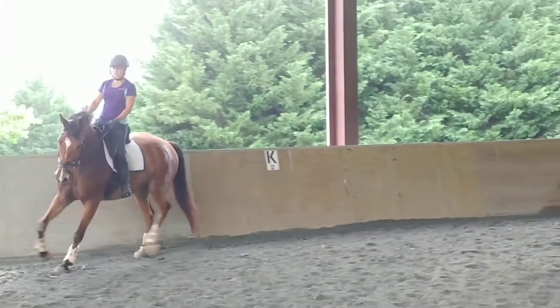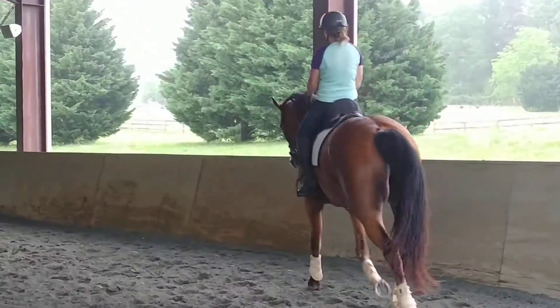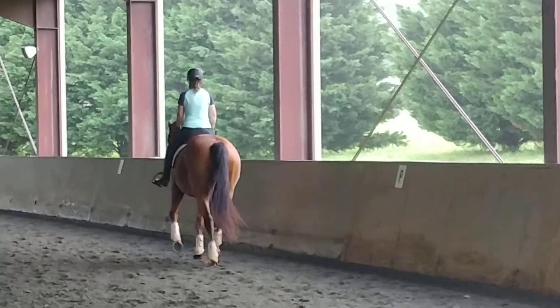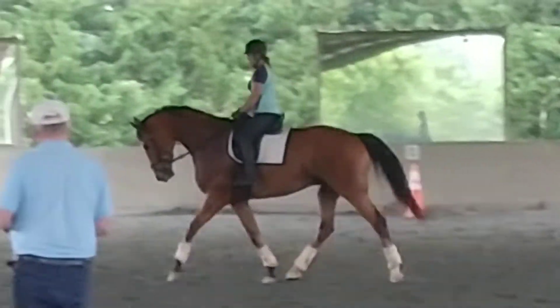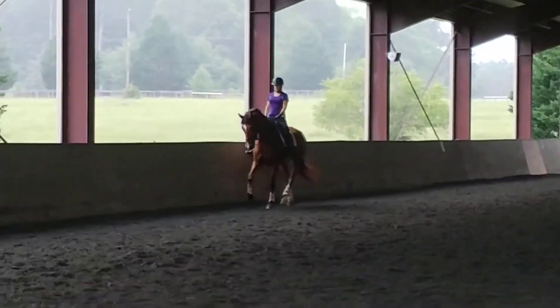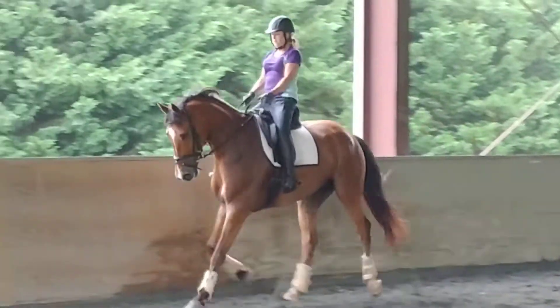Sit on it. Right ahead. Right ahead, place in front. Turn left again. Stay right on the way again. A little forward. Next long side. Keep him on the bench. Lengthen. And back again. Take all of it.